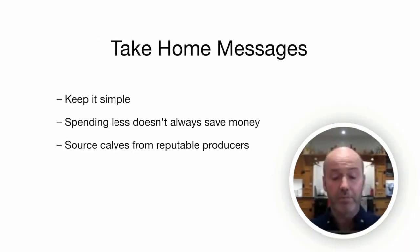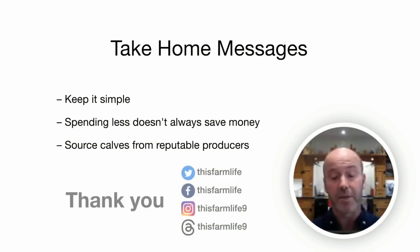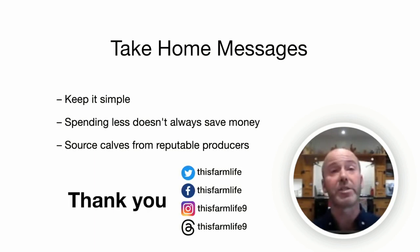My take-home messages: one — keep things simple. If it's simple, it gets done. If you over-complicate things, people will cut corners. Two — there are huge opportunities in the dairy beef sector, which is often overlooked and looked down on. Don't cut corners or compromise quality of inputs to save a few pounds — it's a false economy. Three — for those of you buying in beef calves, ensure they're from a reputable source and that they've had ample quality colostrum at the critical time, as it does make a huge difference. Thank you, and I'll be happy to answer any questions at the end of this webinar.